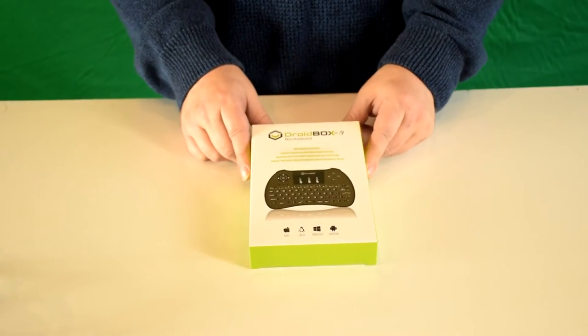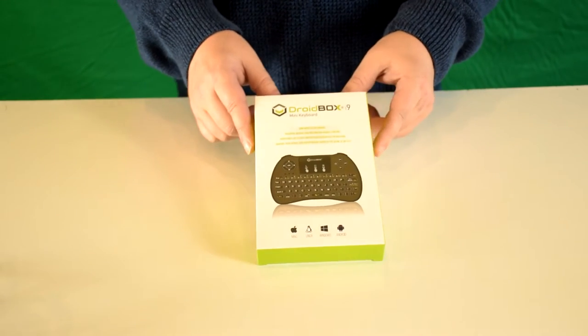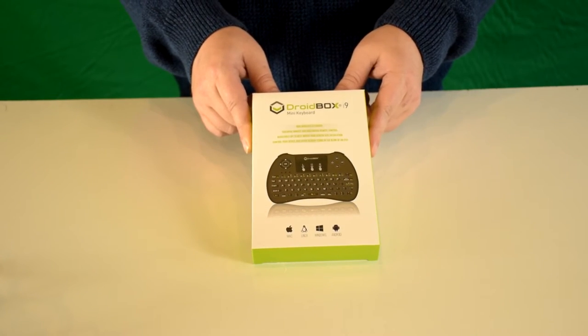Hello and welcome to Drybox. My name is David and in today's video I will be unboxing the Drybox i9 mini keyboard.